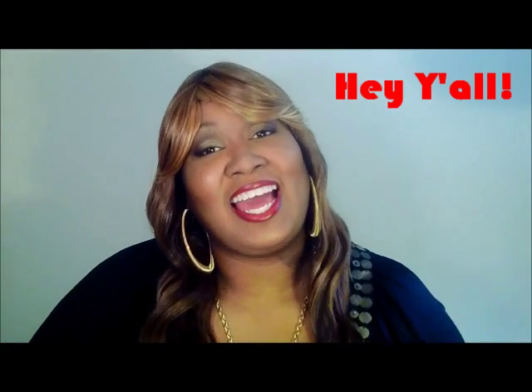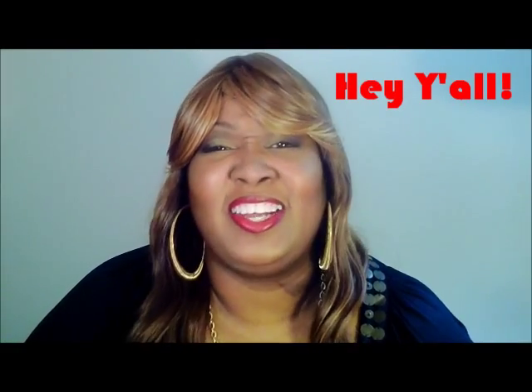Yeah, hey beauty babies! It's your girl, y'all. And yes — yeah, I know — I'm back. But I had to come back to update you on a few things and show you a few things.